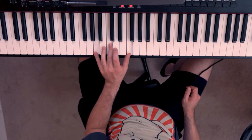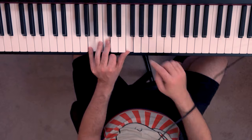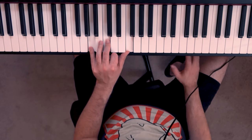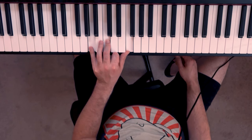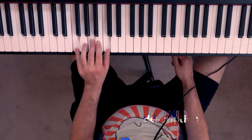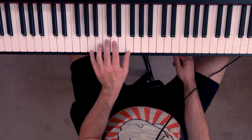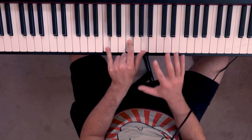Now if the chord is not evenly spaced — it might be a little hard to see here — but there's a bigger gap towards the top of the chord, then the name of the chord is not on the bottom. So keep in mind that this only applies when the chord is evenly stacked. That's what we call root position. If there's a bigger gap anywhere in the chord, that implies it's in some kind of inversion.